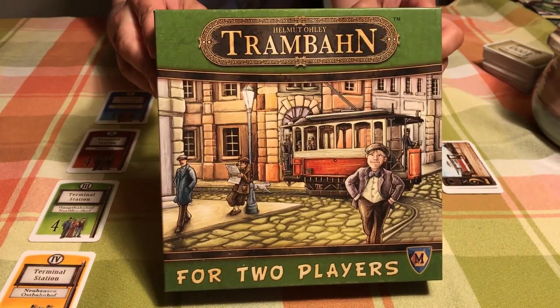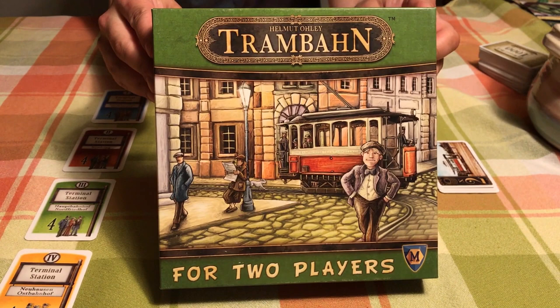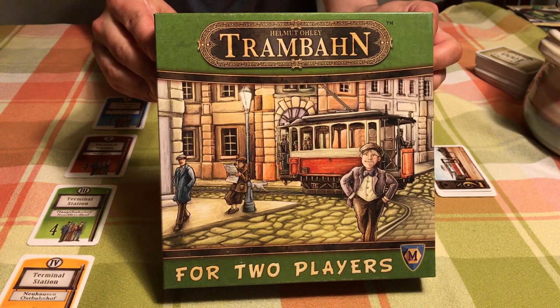Hey everybody, this is Michael Skeleton here. Today I'm going to teach you how to set up and play Trambon. It's a two-player game and it takes 30 to 45 minutes. It's pretty easy but it's also a lot of fun.